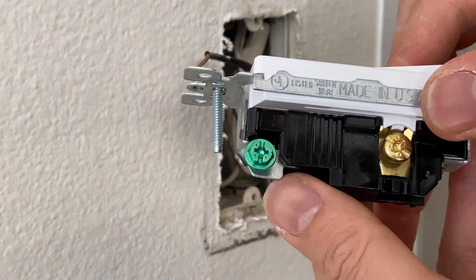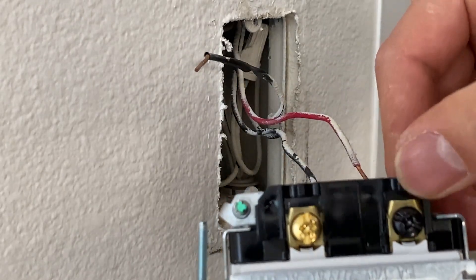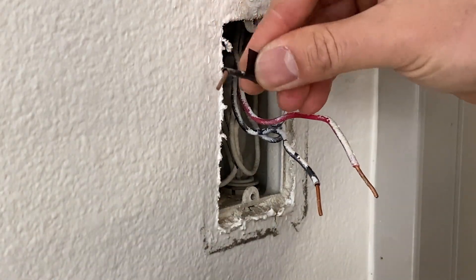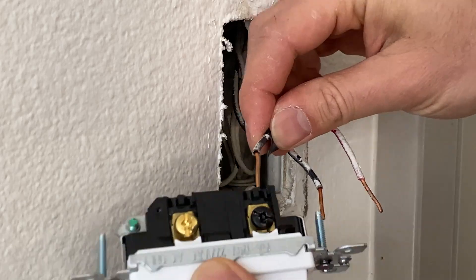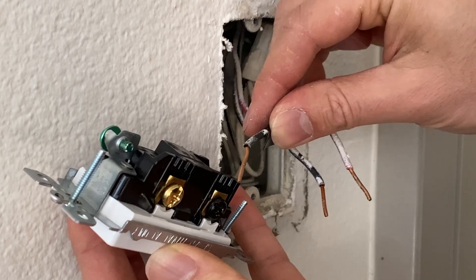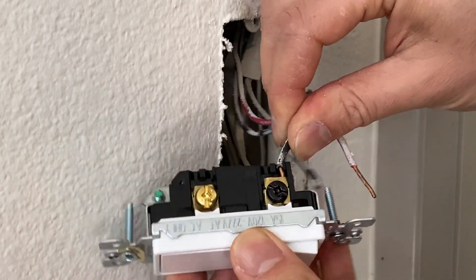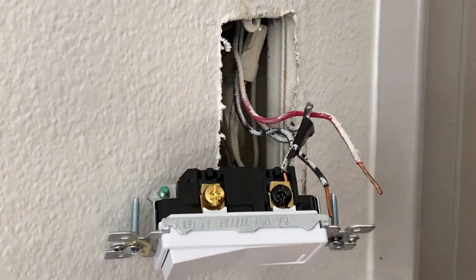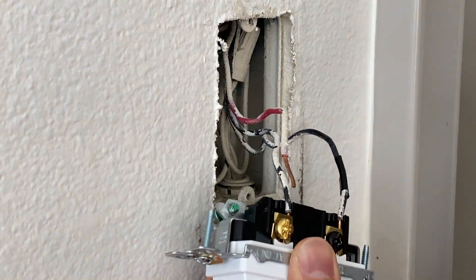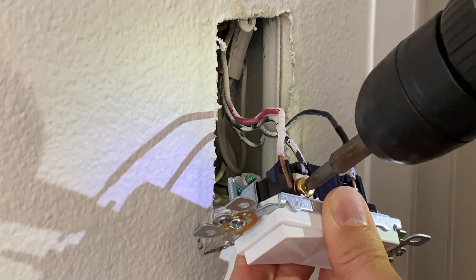Those two remaining wires are going to be our travelers. Also in my case, I don't have a ground wire, but if you do, connect the ground wire first. After that, I'm going to connect my load or line wire — I'm just going to insert it under that washer and tighten it. You can also make a loop and go under the bolt with the loop method, but I decided to go with this way — either way is fine.